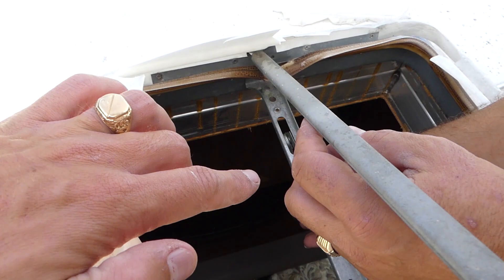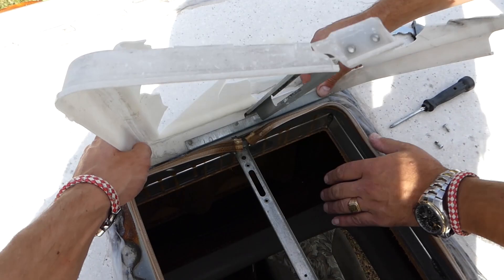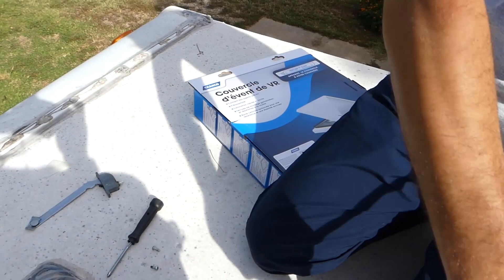This lid fits models from around 1994 up to 2008. Now we just pull it to the side - and there it is, the broken one. Now we're going to get the new replacement lid and see what it looks like.